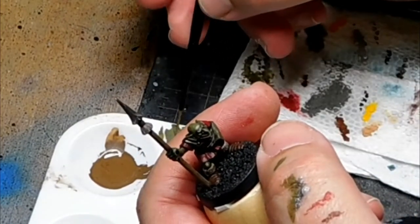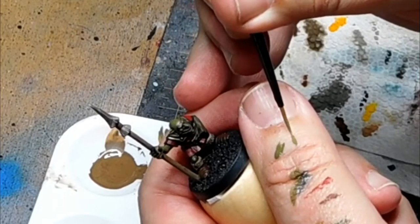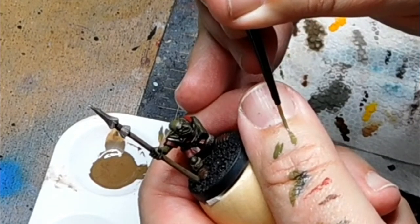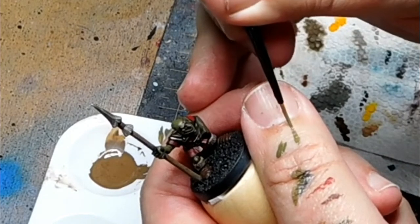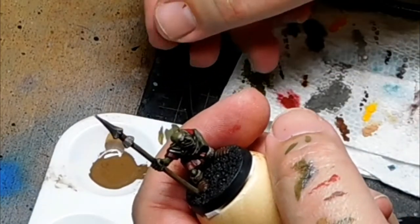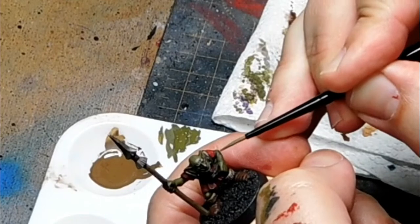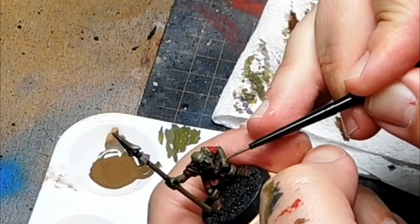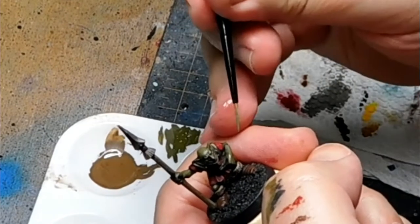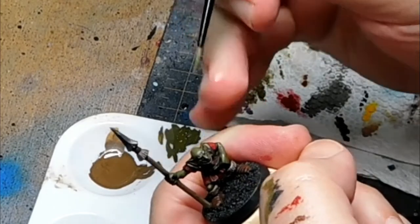A nice technique with the brush is as you pull it across the model, you want your highlight — the most pigment — at the end of your brush stroke. As you take your brush up off of the area, that's where the most pigment will stay. So right here on his arm, I want the most pigment — the brightest highlight — right here.